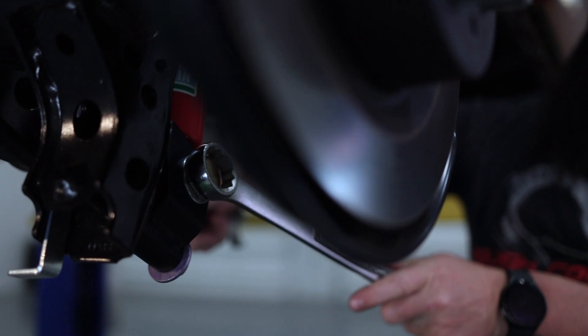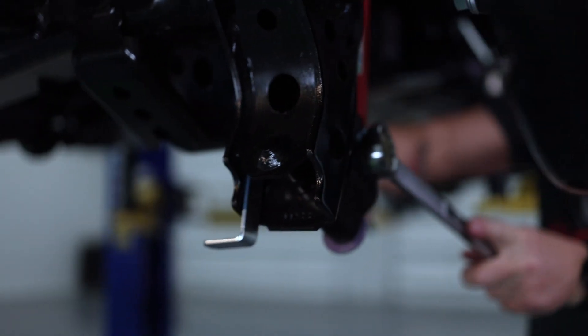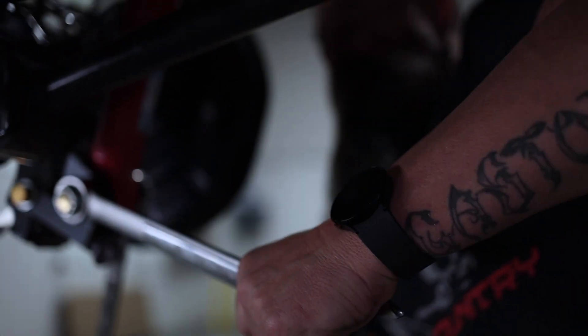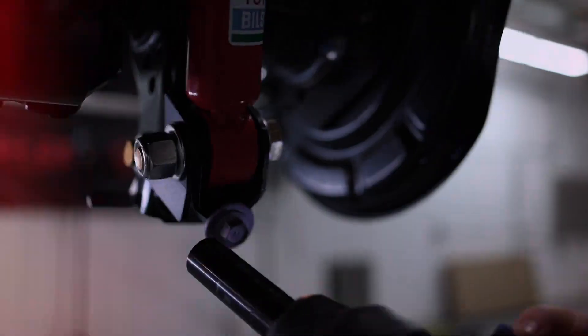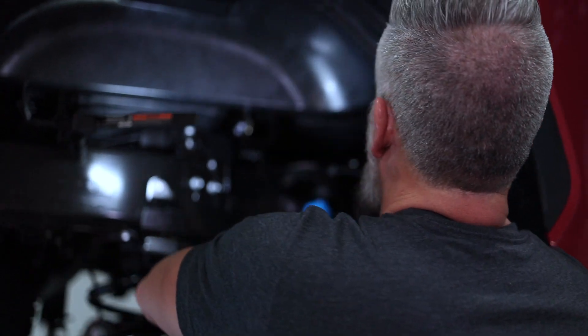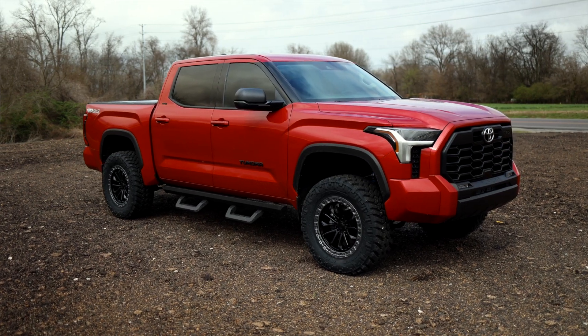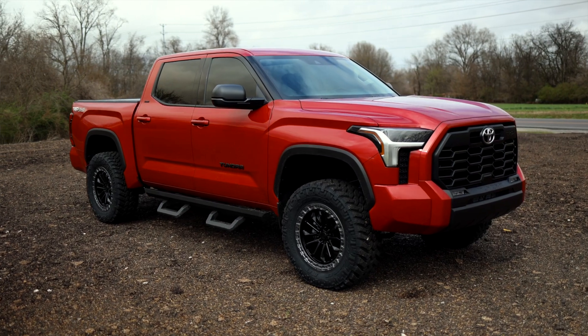This kit includes upper control arms and differential drop brackets to maintain the factory geometry. Up front, lift is achieved with a strut spacer, and out back we use a coil spring spacer. This isn't a massive lift, but it is bigger than a leveling kit, and it's all we needed to run 35-1250-20s on this Tundra.